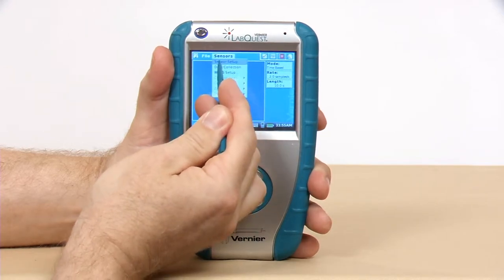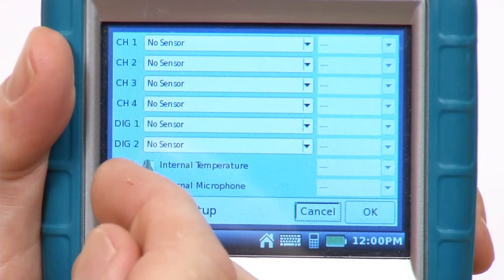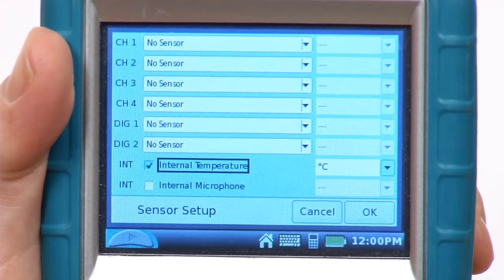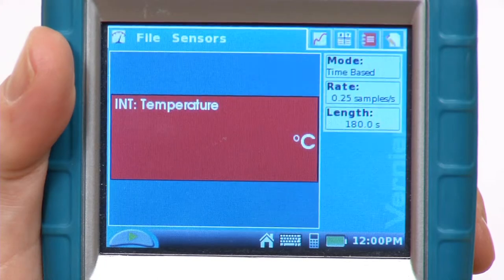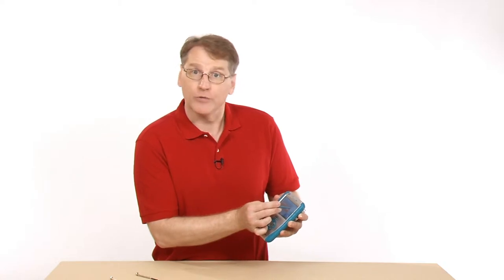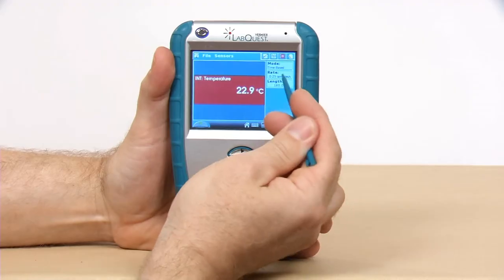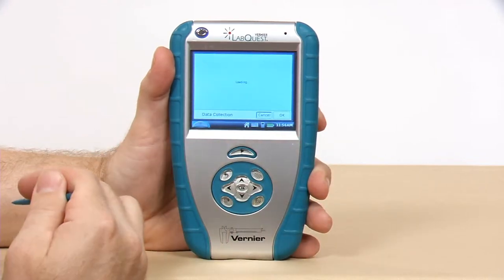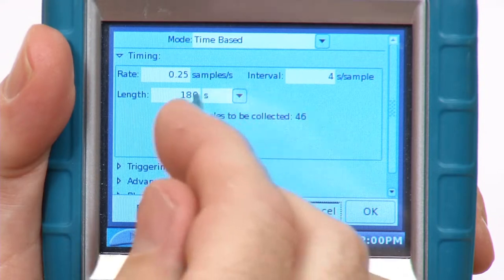Go to Sensor Setup — it's building the sensor list — and check the internal temperature sensor, then say OK. Now I need to adjust the collection parameters so that it will collect data for quite a bit of time. The suggestion is to do a 16-hour collection with 600 samples per hour.